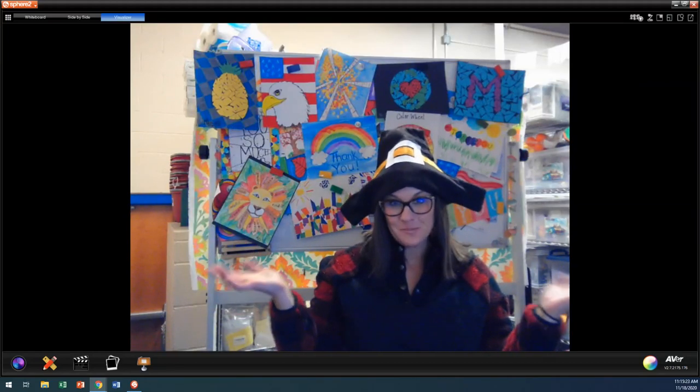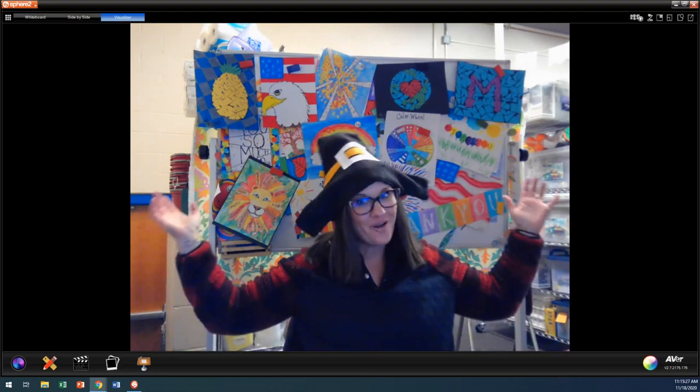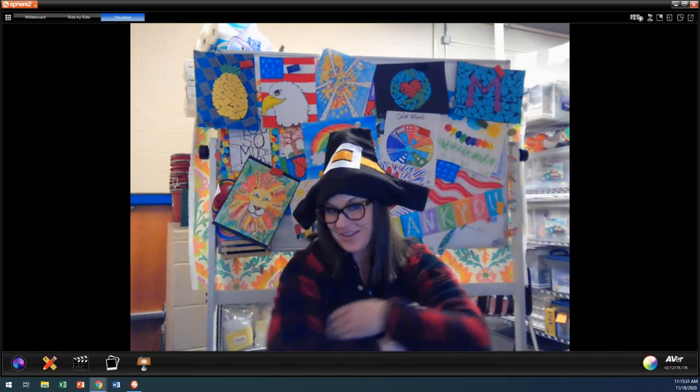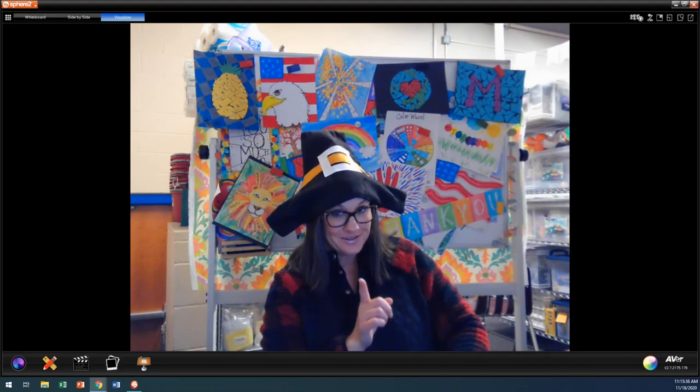It's a short week this week because our families are going to be celebrating Thanksgiving at home. I thought maybe we should start with a joke. What do you think? A Thanksgiving joke. And I'm going to give you a couple of them throughout our lesson today. Are you ready for it? This is a good one.